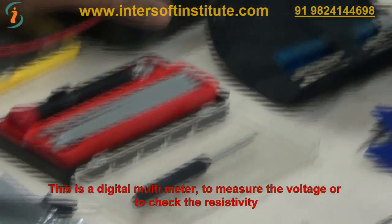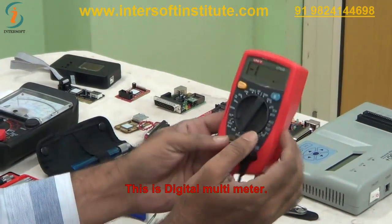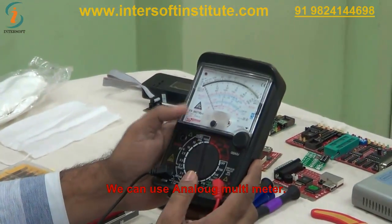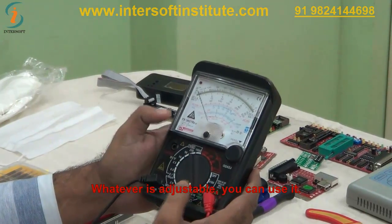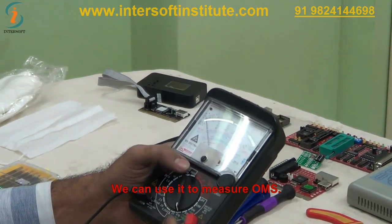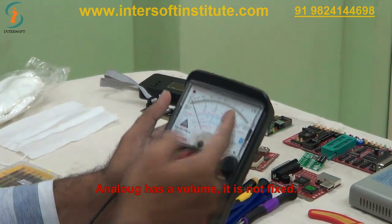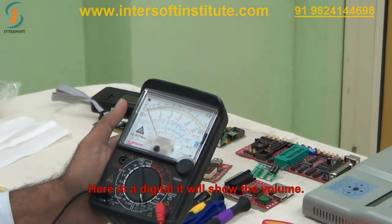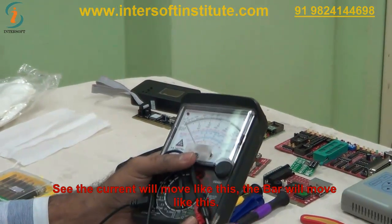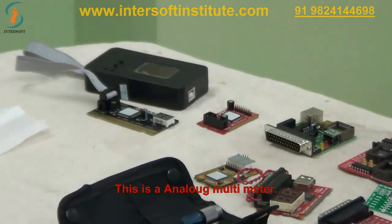Here we are using two multimeters. This is a digital multimeter to measure voltage or check resistivity. And this is an analog multimeter. We can use whichever is suitable. For ohms measurement we can use like this. The analog multimeter has a moving bar — you have to judge which value it is pointing to. The digital multimeter shows the value directly on the display.